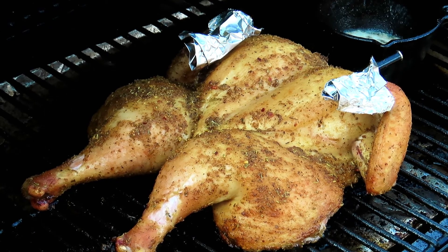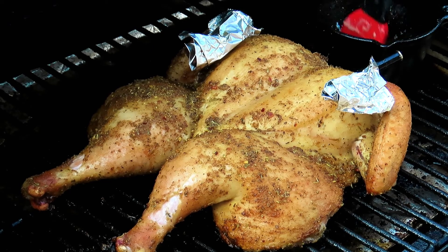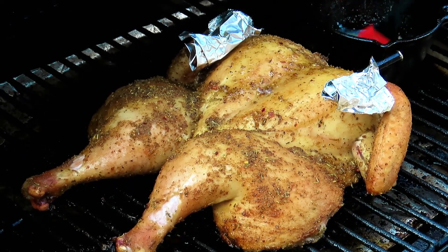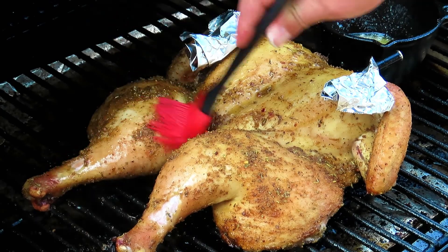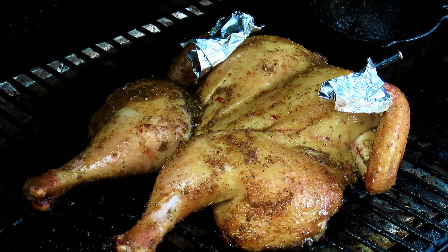We're one hour in — let's give it another baste with butter. We're currently sitting at 141 degrees. Let's get it closed back up. We're looking for that magic number of 165 degrees.